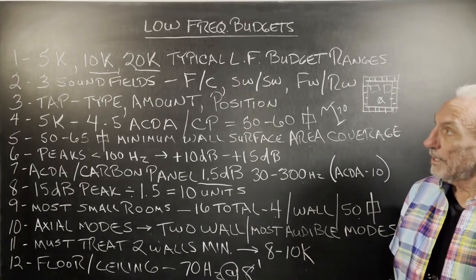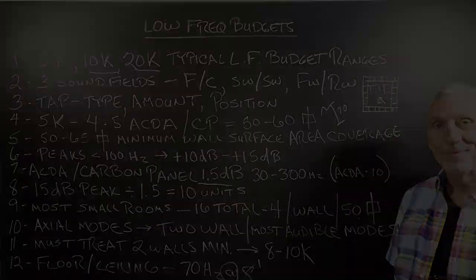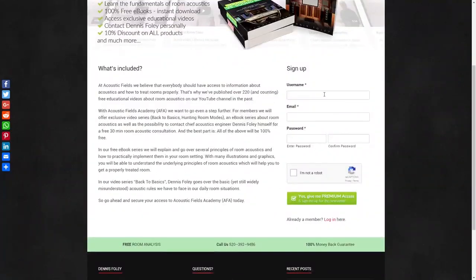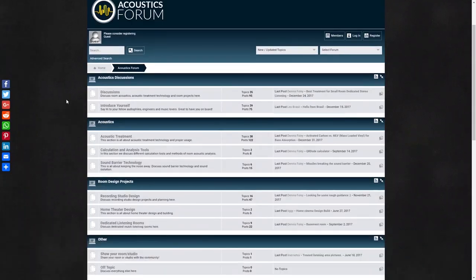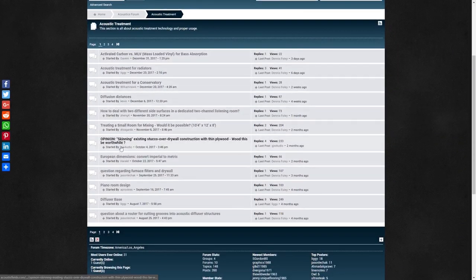Low-frequency budgets: 5K, 10K, 20K — hope this helps. Thank you for watching this video, and if you liked it, please give us a thumbs up. We also have a newsletter you can subscribe to, where we offer special price discounts to those on the list. And don't forget about our forum on our own website, where people ask questions and we give real answers on a regular basis. Thank you.